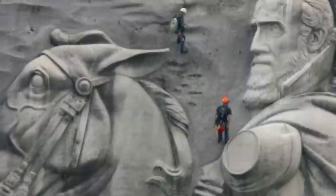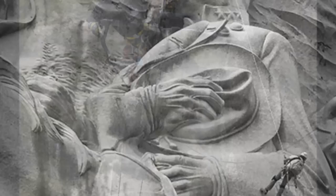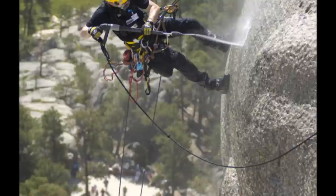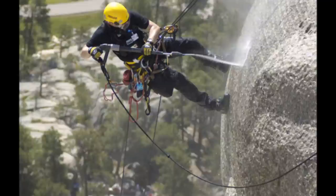Since the completion of the Confederate memorial carving, it is cleaned about every ten years by skilled climbers. The memorial received its first cleaning in the summer of 1985. The enormous granite horses, generals, and President Jefferson Davis were blasted with highly pressurized 150-degree water, which caused all the dirt, grime, and moss that had accumulated to fall away. The restorative cleaning work was carried out as part of a culture-sponsoring project, with the aim of removing lichen, algae, moss, and other organic stains that could damage the underlying rock by way of biocorrosion. The cleaning required a little more than three weeks to complete.